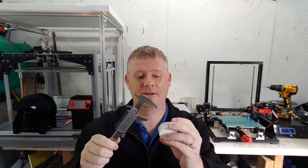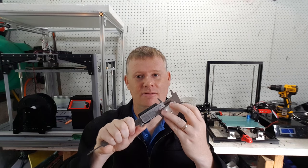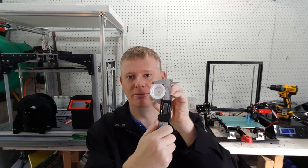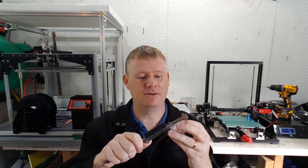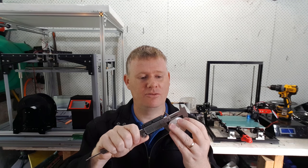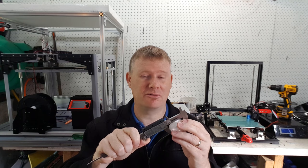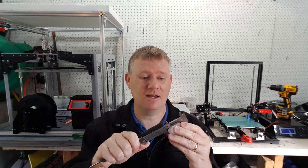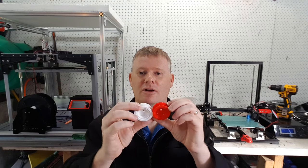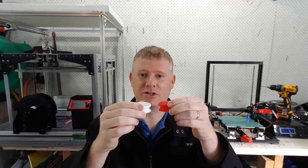If I take a vernier caliper and go around the wheels while rotating it, you can tell how round it is. None of them are perfectly round — they range from about 0.25 to 0.35 of a millimeter out. That doesn't sound like a lot, but when you have two wheels spinning next to each other with a very small gap, sometimes they knock and that affects the pressure on the dart we're trying to fling.